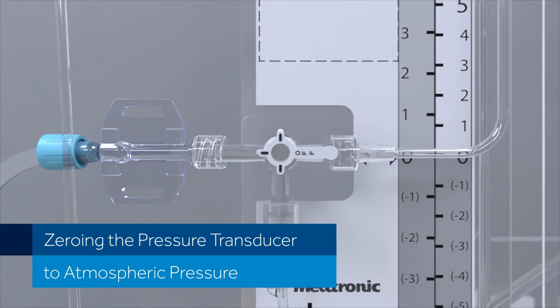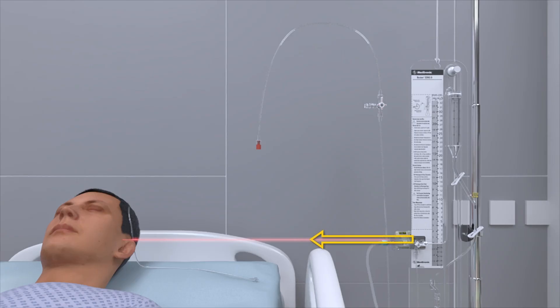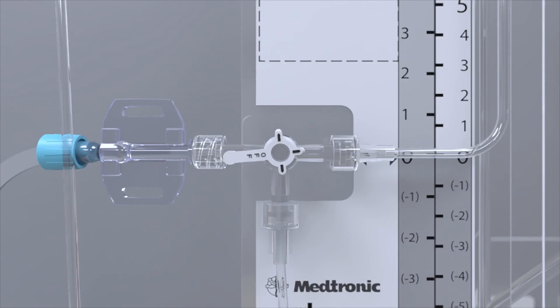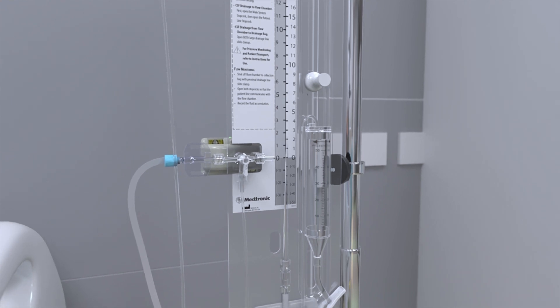Zeroing the Pressure Transducer to Atmospheric Pressure. Before zeroing the transducer to atmospheric pressure, it is important that two conditions be met. One, the drainage system should be level with the patient. Two, the tubing between the transducer and the top of the drip chamber must be completely filled with fluid. Start by rotating the knob on the main system stopcock so that it is turned off to fluid coming from the patient. Lower the drip chamber so that the arrows on the drip chamber line up with the zero reference point on the system panel.